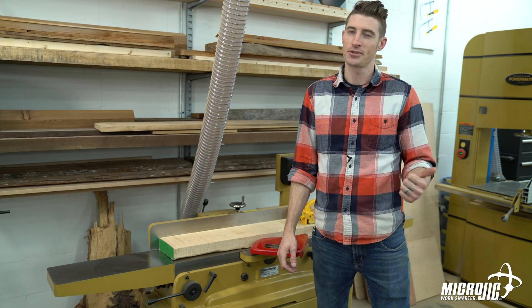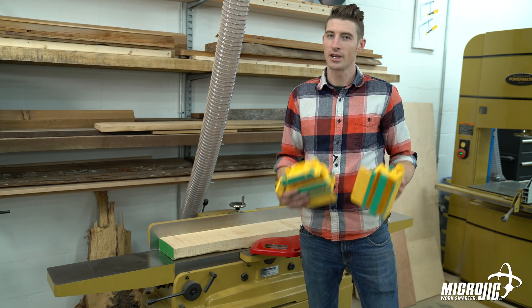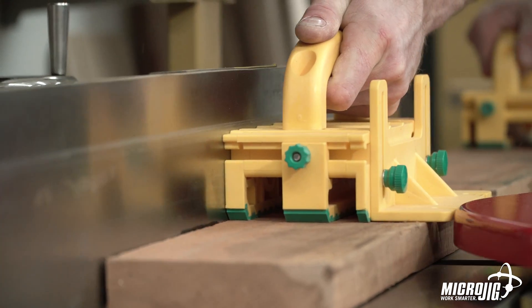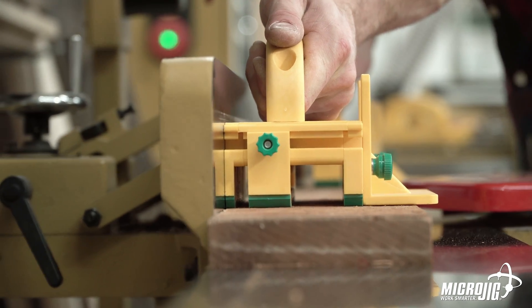We've seen the grippers put to good use on the table saw, the router table, the bandsaw. Now let's check out the jointer. Because of this green grip material, the gripper is an excellent companion when you're using your jointer. Whether you're face joining or edge joining, you can turn it both ways and it's going to help you and keep you safe each time.